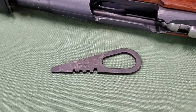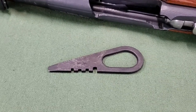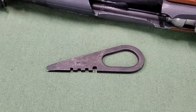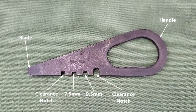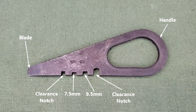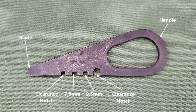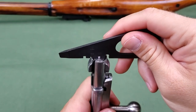The screwdriver is used for disassembly and assembly of the rifle. There are several variations of the screwdriver but this is the most common. It consists of a blade and handle. The lateral edge of the blade has four notches. The middle two are for confirming the protrusion of the firing pin striker from the bolt head. The outside notches provide clearance for the bolt head rim during this checking process. The process is explained in the training film on field stripping the rifle.